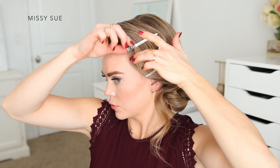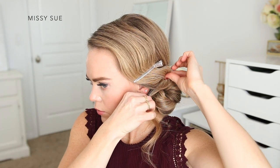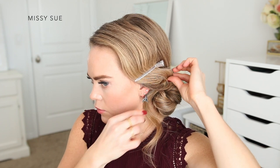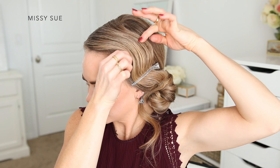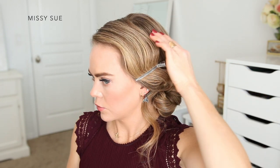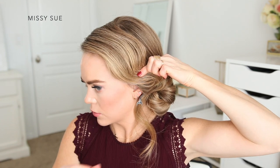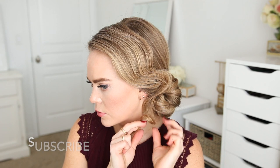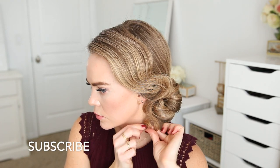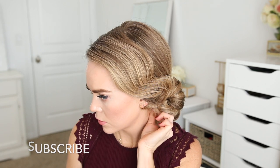I'm going to wiggle a bobby pin underneath this section of hair to help hold it in place without showing. Then I'm going to take the first clip and place it over the bend behind my ear to help it keep its shape. I'm also going to carefully slide some bobby pins into the other two bends in the hair to help these stay more secure. Then I'm going to take the remaining ends and roll them up underneath the bun and pin them in place with another bobby pin.